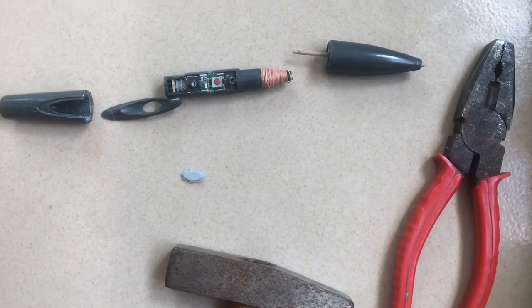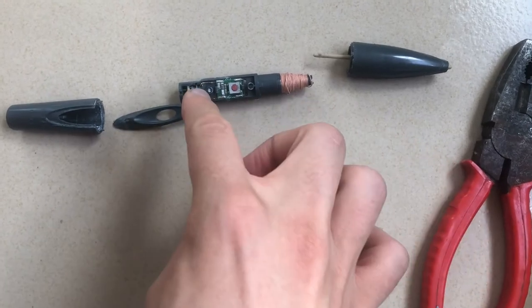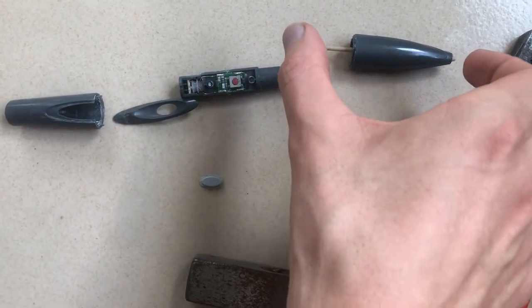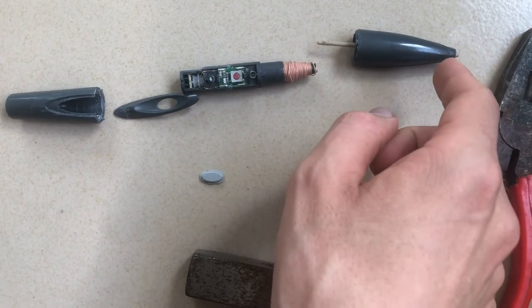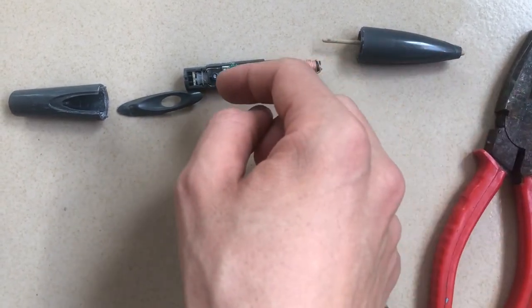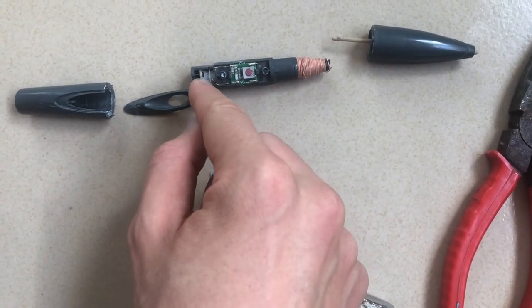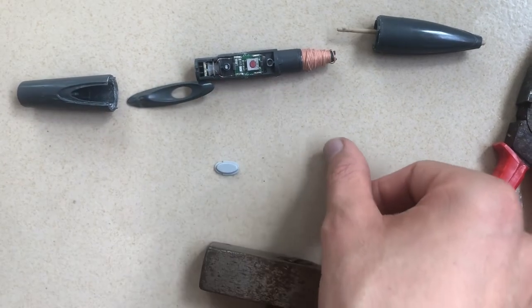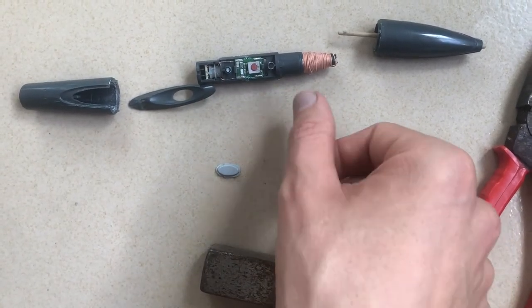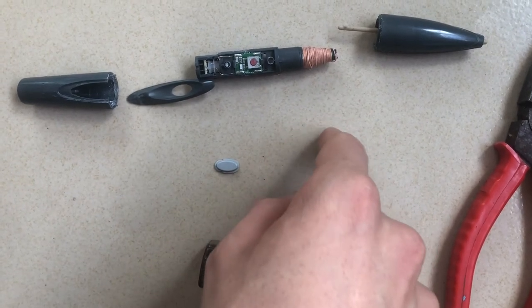Hello and welcome. I opened a Promethean pen and looked inside because the button didn't work — when you press the stylus on the board it didn't react. I tried gluing it first to fix the press position on the button, but it's rather a membrane button, not a rigid one.